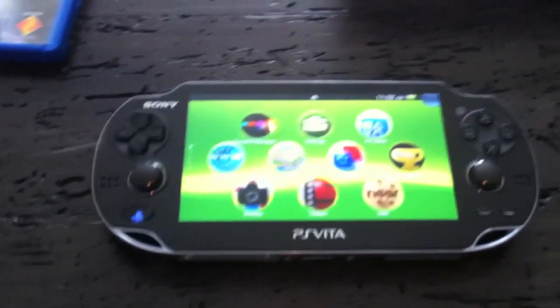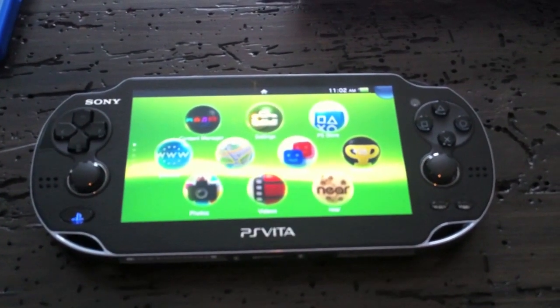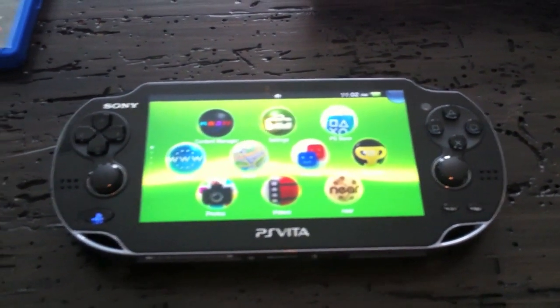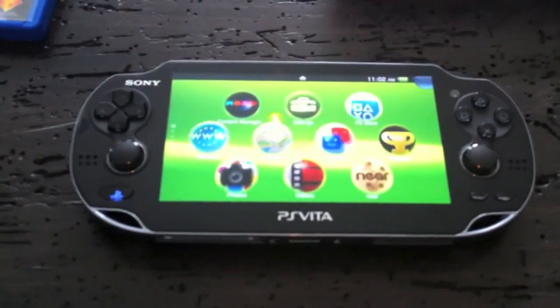The rear touch screen, other than being a fingerprint magnet much like the front, is very responsive. That little gray pad does come in handy as a grip area. On the back camera — it's nothing special. I'm not going to use this to take photos really. It serves its purpose for AR games, and if you want to snap a quick picture it does fine, but it's nothing special.